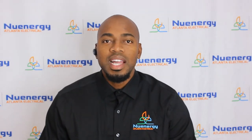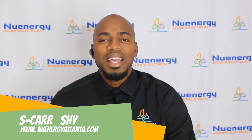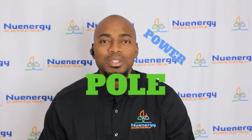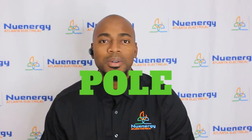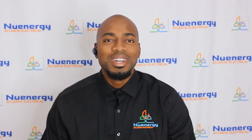Hello, good morning, evening, or good night. This is S-Car Shai with New Energy Atlanta Electrical. Today we're going to talk about temp poles, some specific codes related to temp poles, and how to install a temp pole. Thanks for joining.